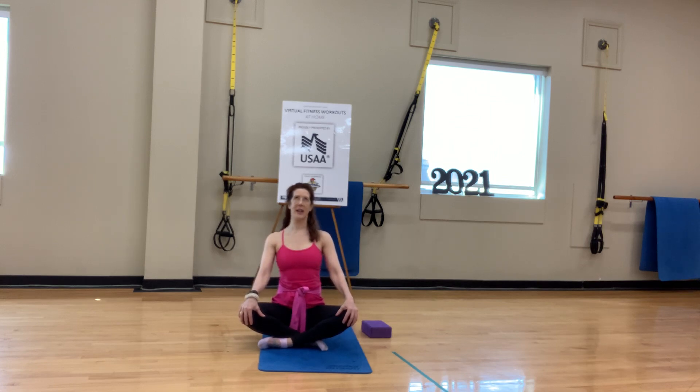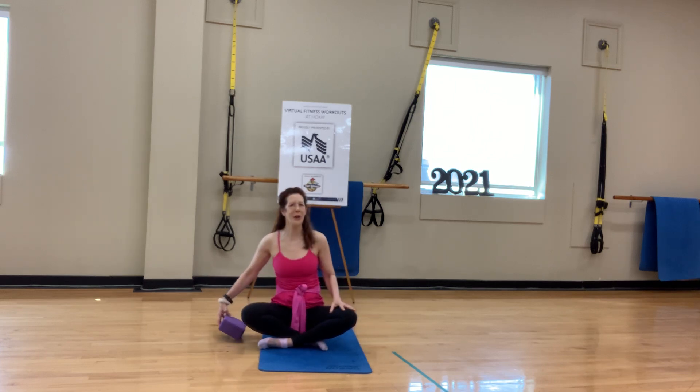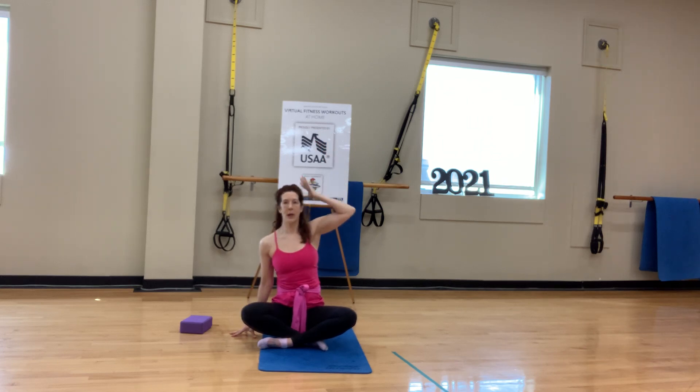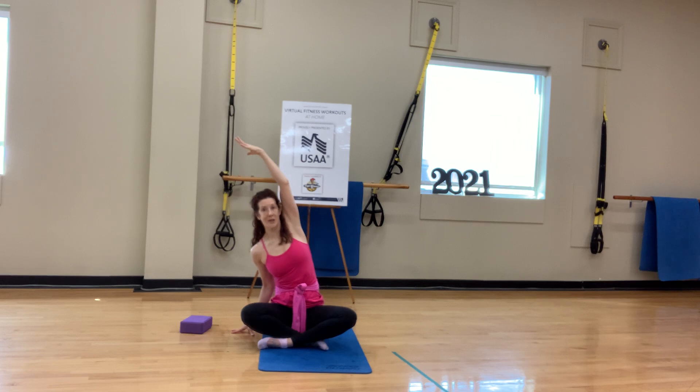After that last cow, find that neutral spine. Get your block or your book or your stool, whatever you need, and place it on the right side. Inhale the left arm up — I'm tenting my fingertips because I don't want to elevate that right shoulder. Reach the left arm over and start to come into some lateral flexion. Now we're moving our spine in all its planes of motion.